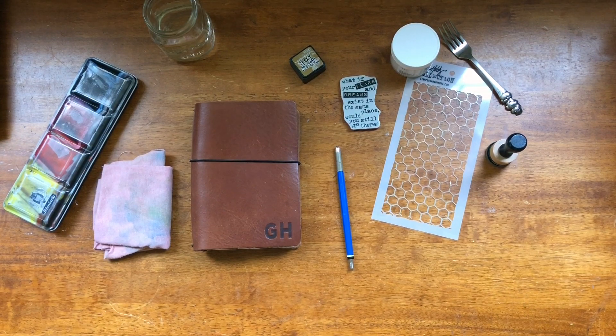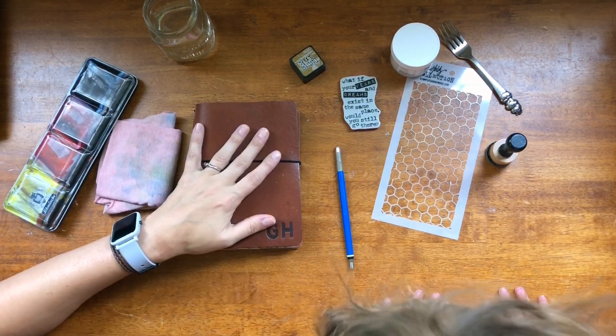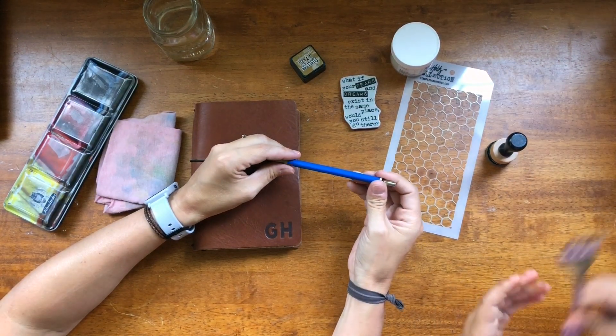And my name is Bree and welcome to Documented Journey. So today's video is going to be a take five challenge. Let's show them what we have here and talk about what the take five challenge is.